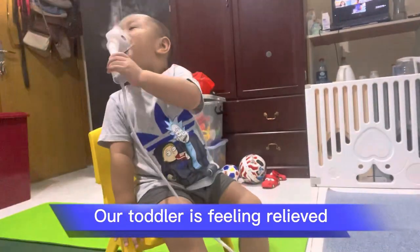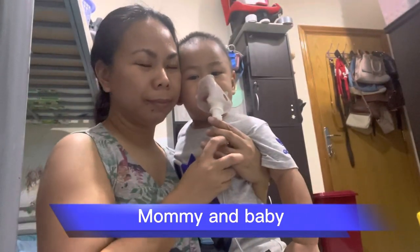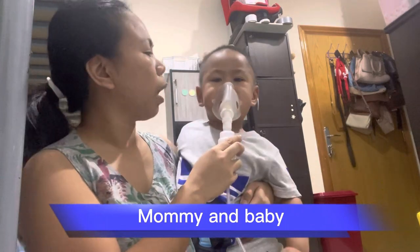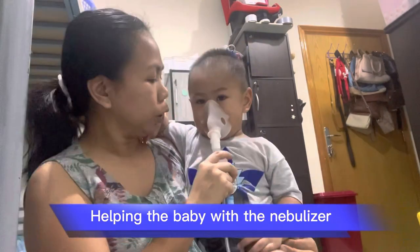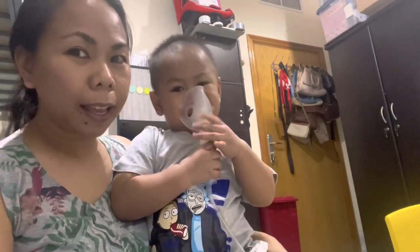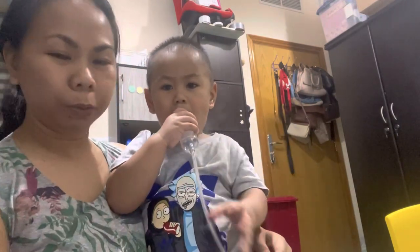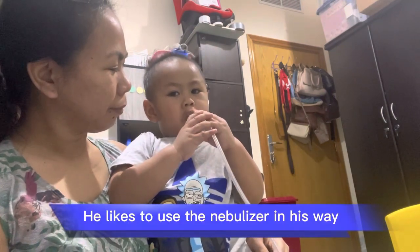Our toddler is feeling relieved. Mommy and baby, helping the baby with the nebulizer. He likes to use the nebulizer in his own way.